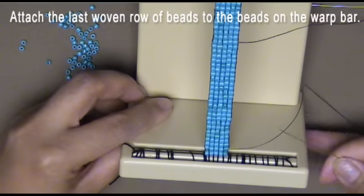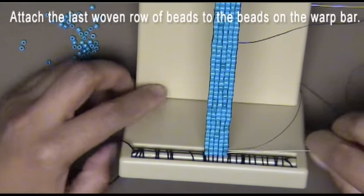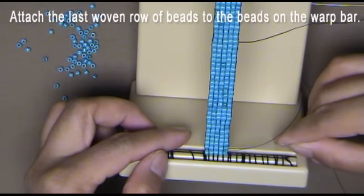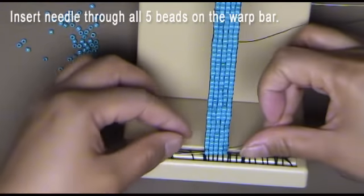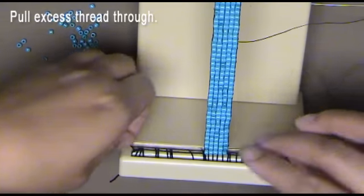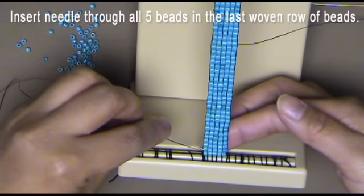It is very important to attach the woven beadwork to the warp bar beads. Let's do it now. Your thread is exiting the last woven row of beads. Insert the needle through all 5 beads on the warp bar and pull the excess thread through. Then insert the needle through all 5 beads in the last woven row of beads.